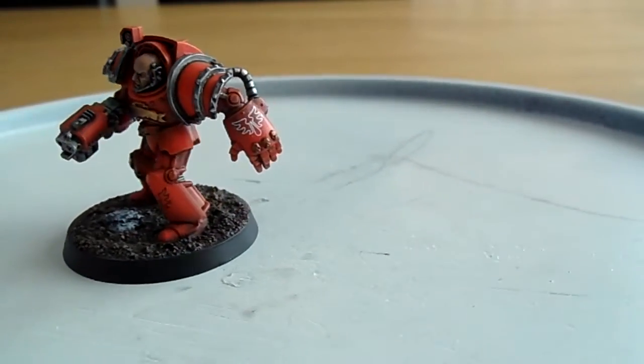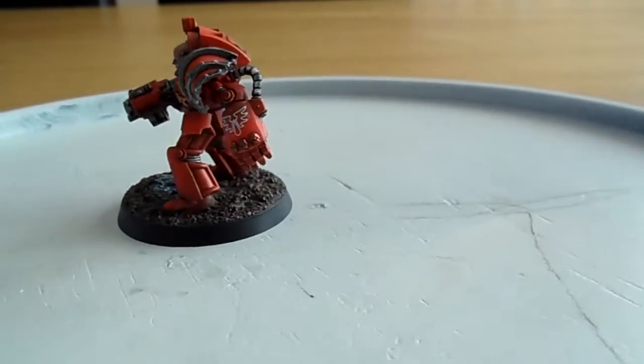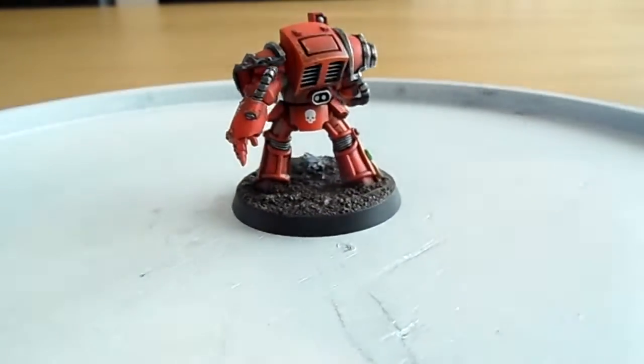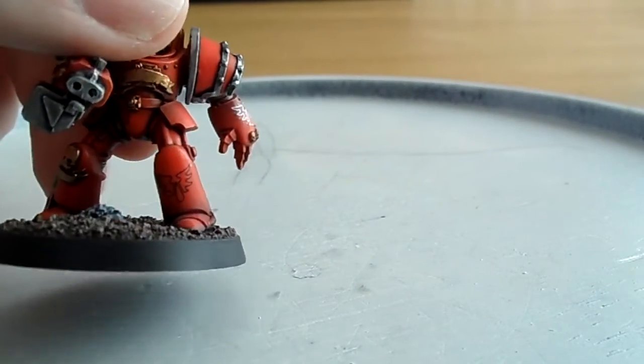Here's a couple of standard marines. This one has a very bog-standard loadout — storm bolter and power fist. The really cool decals are from the Blood Angels decal set from Forge World, and I really like those decals. You can see another one down there on the shin as well.